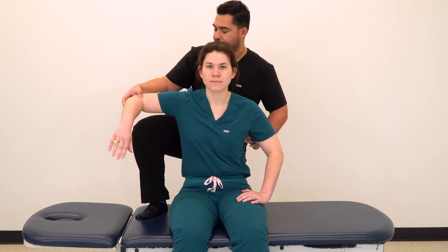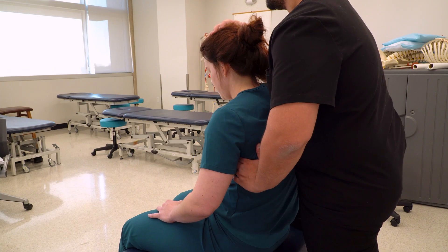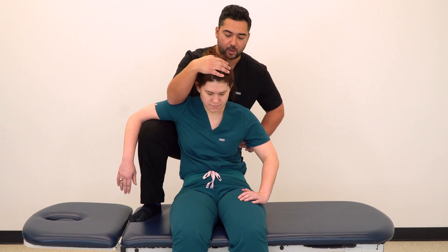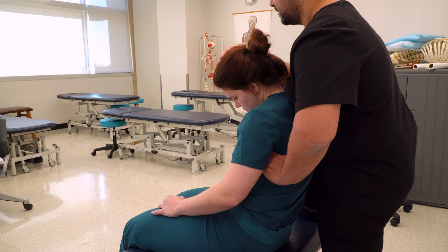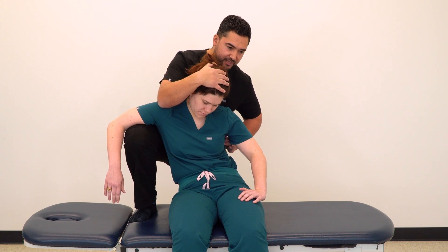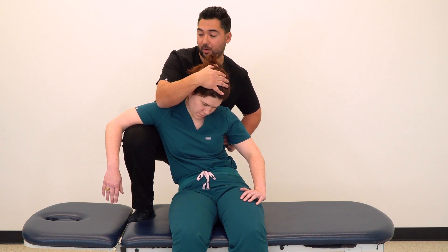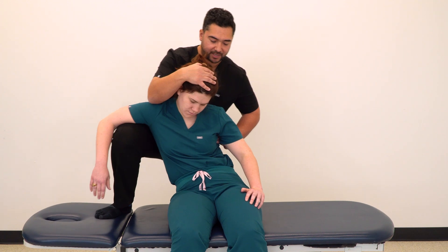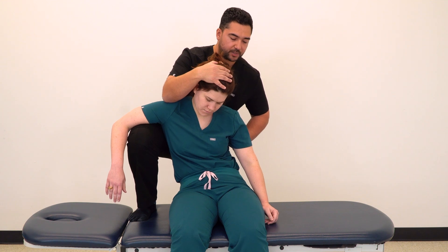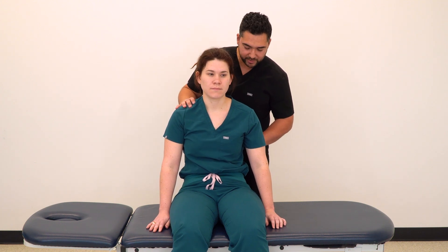We bring our opposite leg onto the table, their arm goes on our knee, we control their head, and ask them to slump back into us. Because our tender point is lower, we want to add additional flexion with head and neck, additional side bending, and additional rotation. As we add more side bending and rotation, our goal is to keep the patient's center of gravity mostly in line with the spine, wrapping around that point instead of dragging all the way to the side. After 90 seconds, we return the patient slowly to neutral and reassess the tender point.